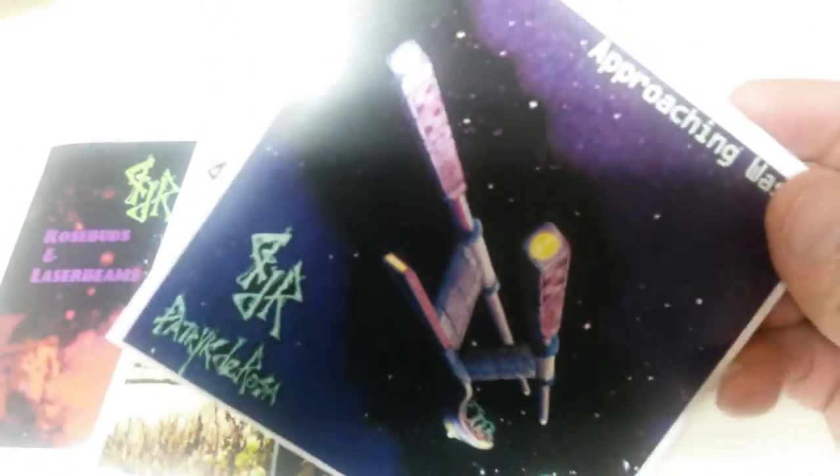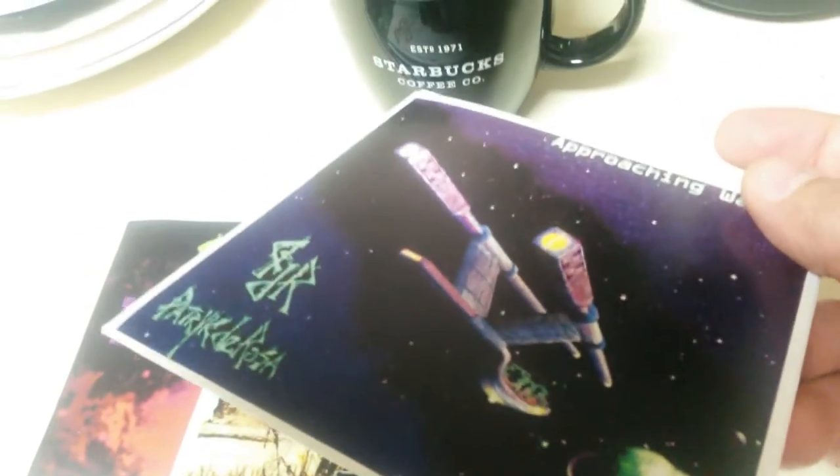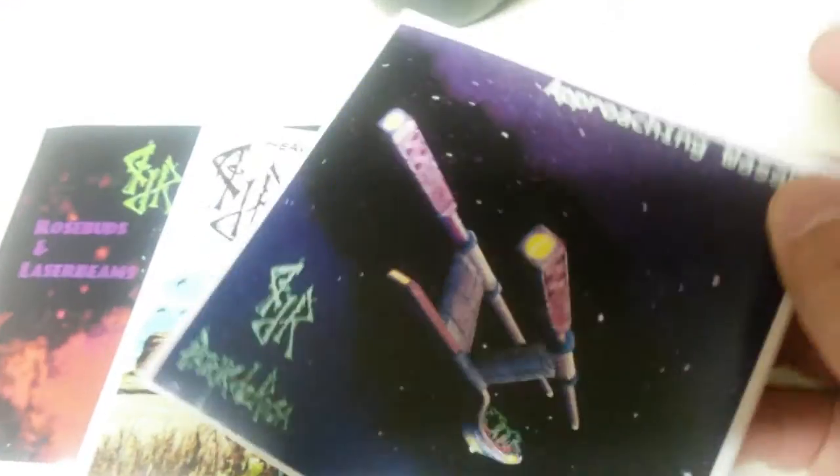What's up guys? So you guys probably remember this if you follow my stuff — Approaching Wasabi. It was a great little CD, a lot of good talent on there. Some of my best shredding from back in 2012.